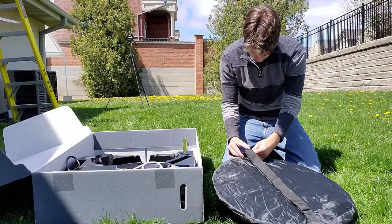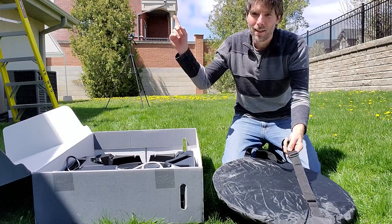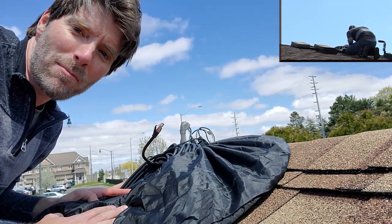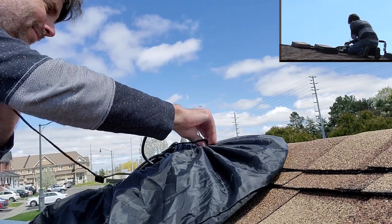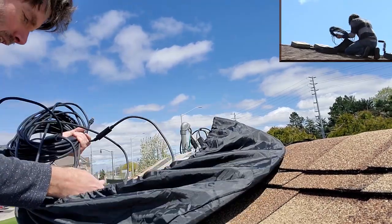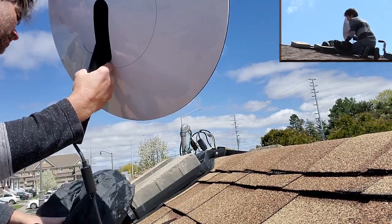The strap is adjustable — I can sling this over my shoulder and up I go. Here we are up on the roof. We're going to take it out of the bag and click it into the ridge mount — let's hope it goes well. Got to be really careful hanging on to this thing because the bag is slippery and it's threatening to slide right down the roof.